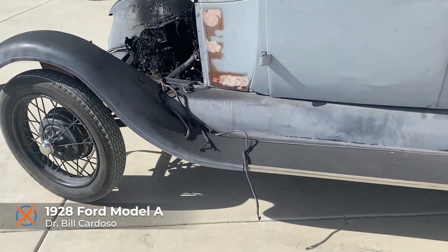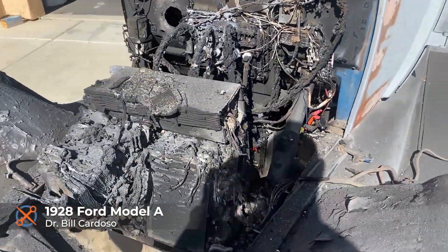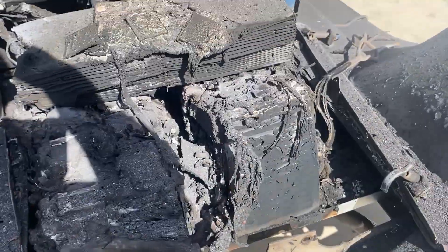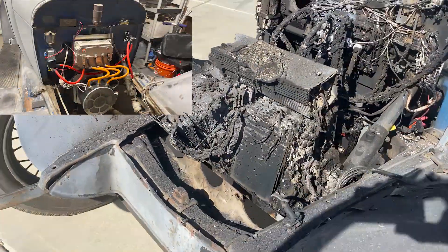So we woke up to this beautiful Model A completely gone. The battery shorted — one of the cells very likely got damaged — and as a result the whole thing burned to a crisp.